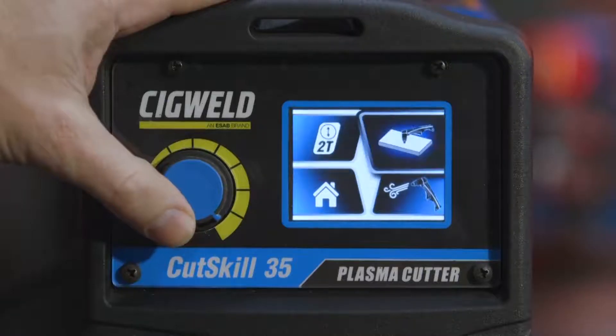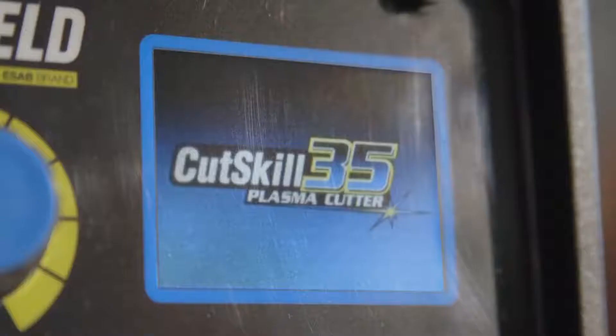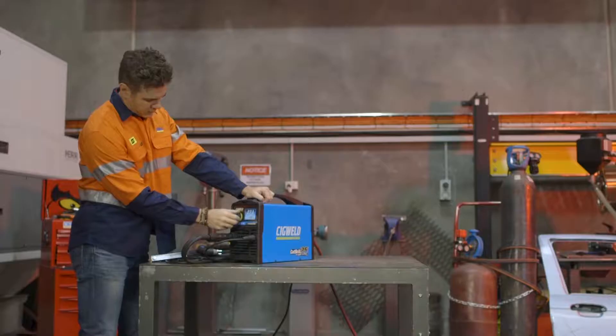With it, you can set every function you need. What's more, you can easily monitor all of your adjustments on the crystal clear, full color LCD display. So how do they work? First, decide if you want your torch set to manual or latch mode.